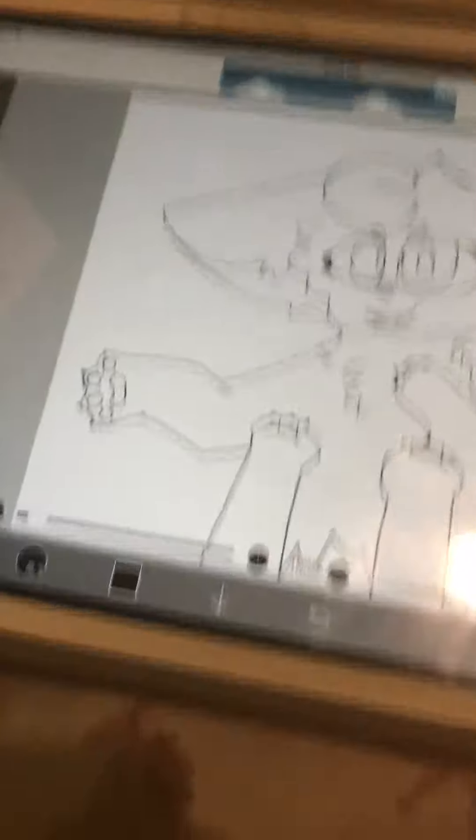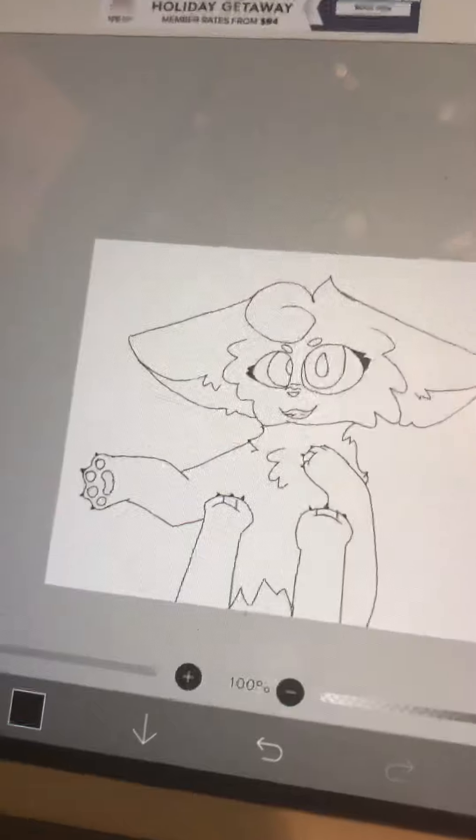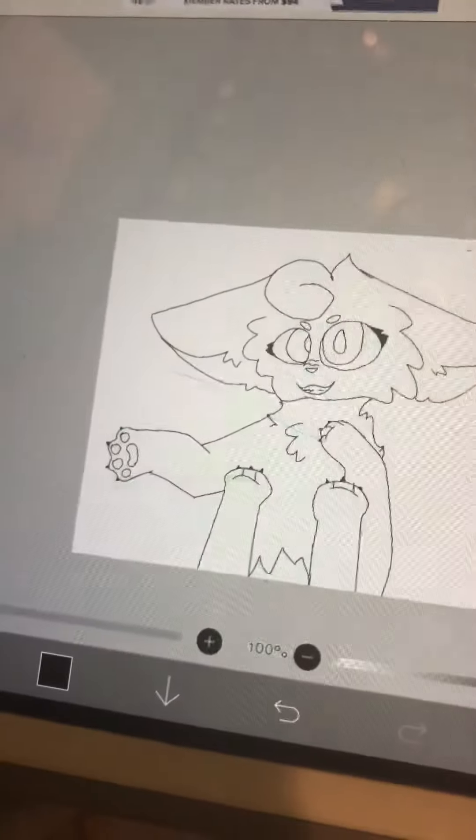And all I have to do for this part, I think, now, is just edit it and color it. If you need any changes, then just tell me.